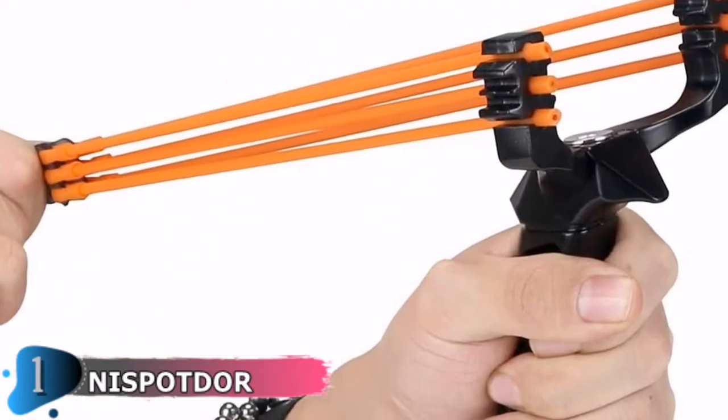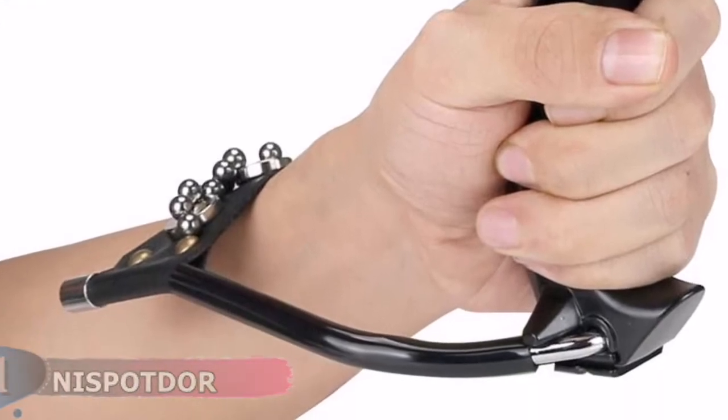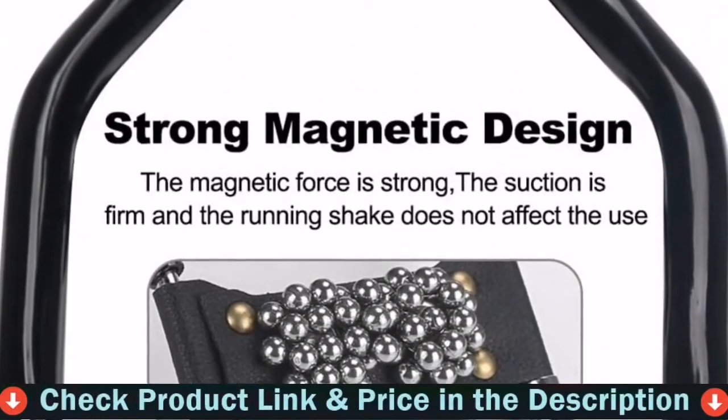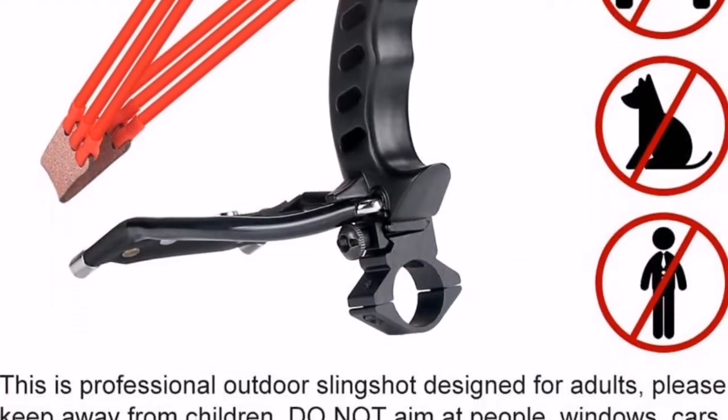Not only is it a fun form of entertainment, but it is also excellent for eye and attention training, competition, and outdoor hunting. Included in the set: one slingshot, three high-tension rubber bands, 50 hard clay balls, 50 steel ammo, and three screw keys.